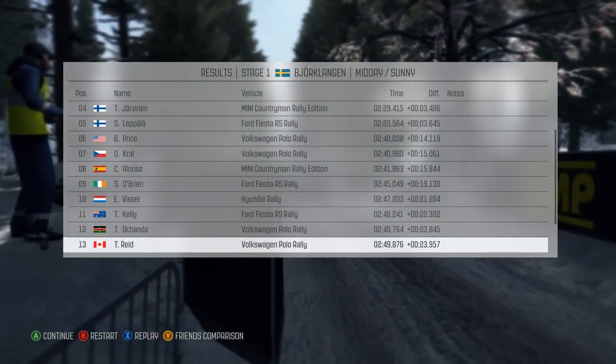Into right 2 long, tightens at 80. Push right 4 and crest jump, tightens at 60. Left 3 over bump.